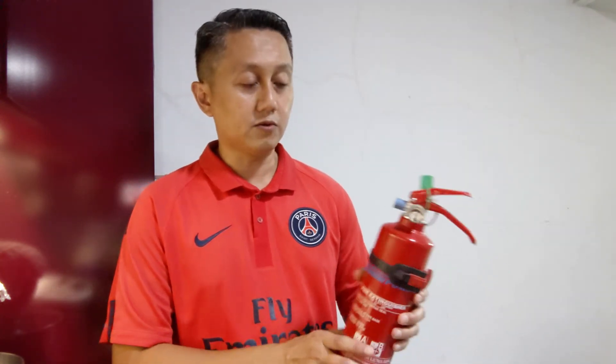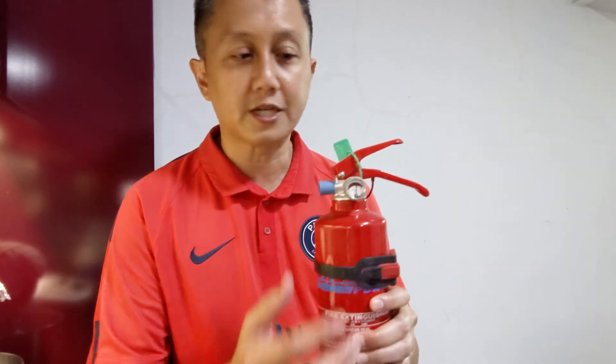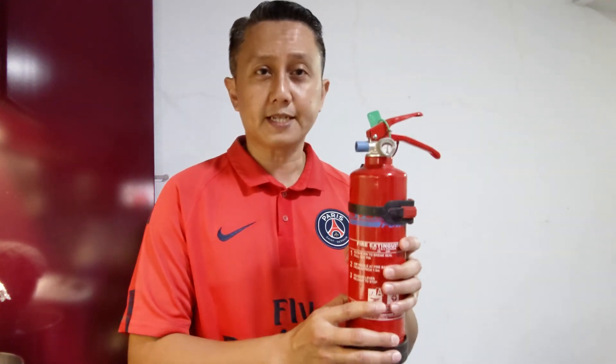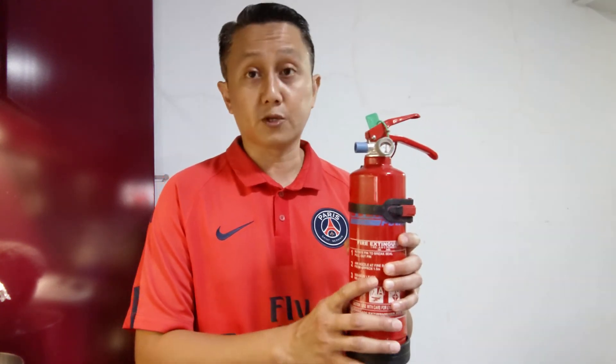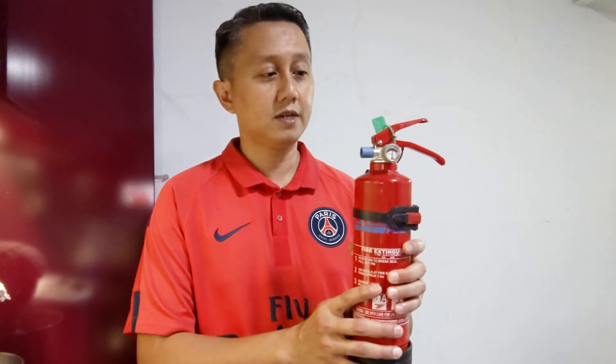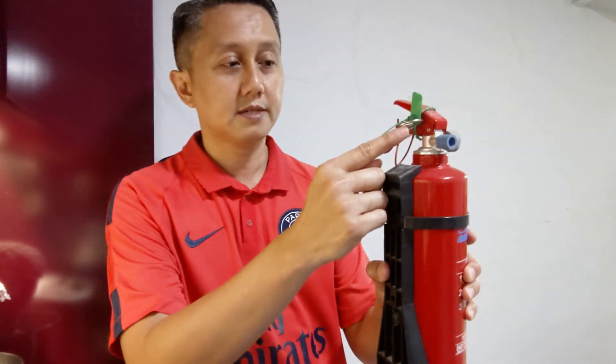You have to ensure that it is in working condition — that means the powder is still able to be used — and you need to service it regularly. I highly recommend that you get one and place it as close as possible to the kitchen area. It can be right next to the kitchen, but make sure it's not lying around and that the seal is always on.